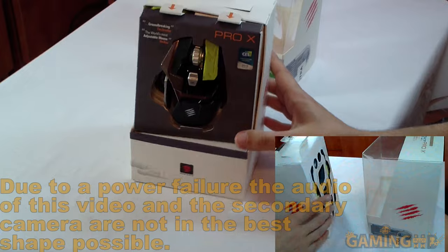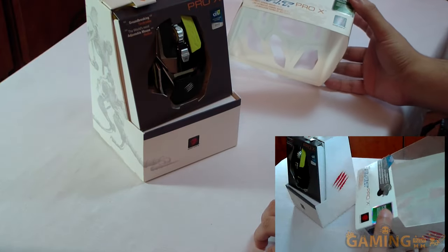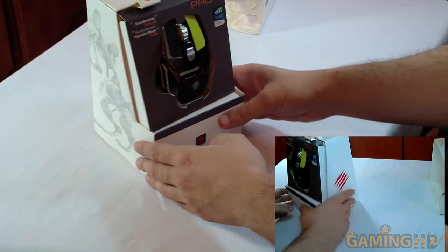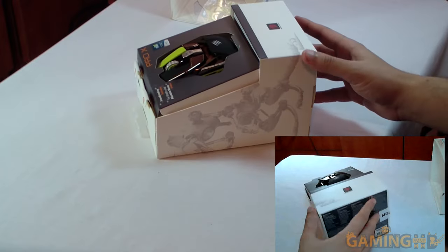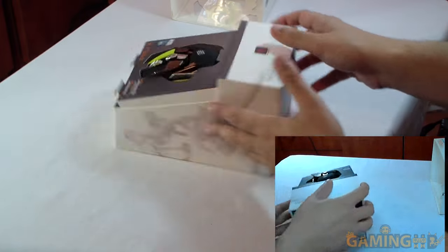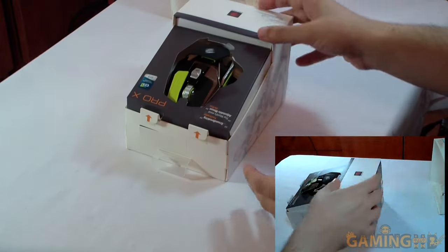Yes, this is the RAT Pro X, a mouse made by Mad Catz, a company that does not actually employ deranged felines but employs human beings. This mouse was sent by the people at PC Coolers — they sent me a big package with stuff which I'm going to be unboxing for you in the coming days.